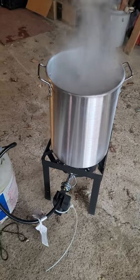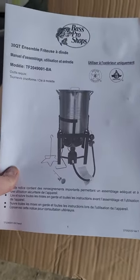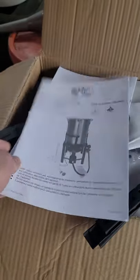Hello YouTube world, short and to the point. I bought this piece of shit from Bass Pro Shop. It didn't come with all the parts, which was really cool. I don't really care about that. It had this stupid timer on it.